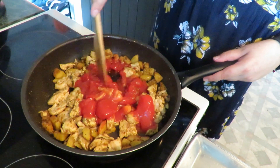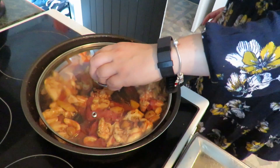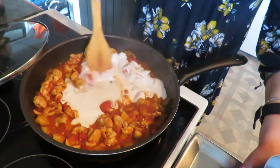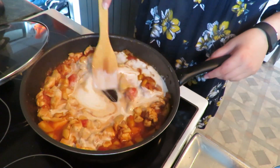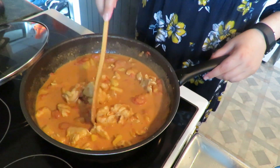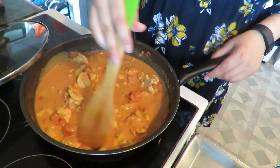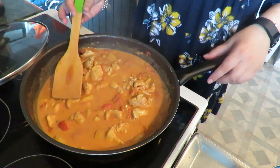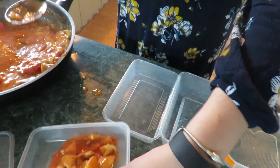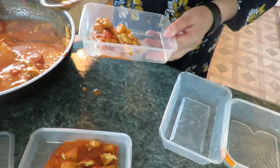I'm adding in some tinned tomatoes — you can use fresh if you want, but here in Aotearoa we're at the end of summer, so tomatoes are heading back up in price. Adding a little bit of coconut milk gives it that buttery, saucy quality and turns it that nice vibrant orange. I cooked it through a little bit longer with the tomatoes, then added the coconut milk towards the end, and popped it all into containers.